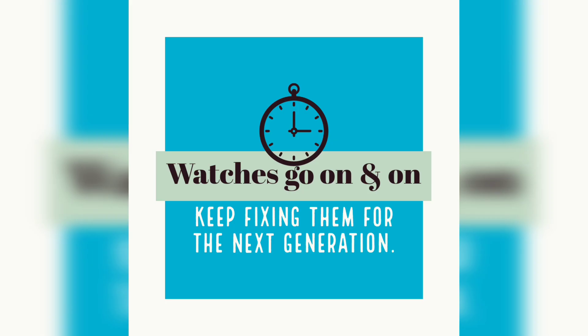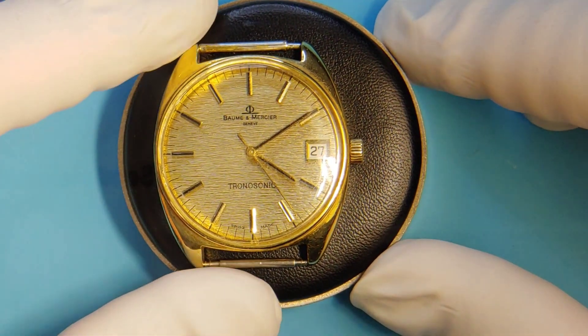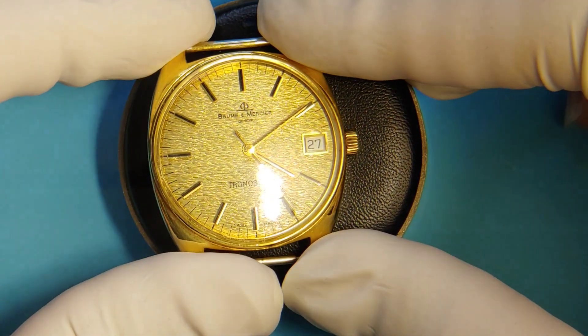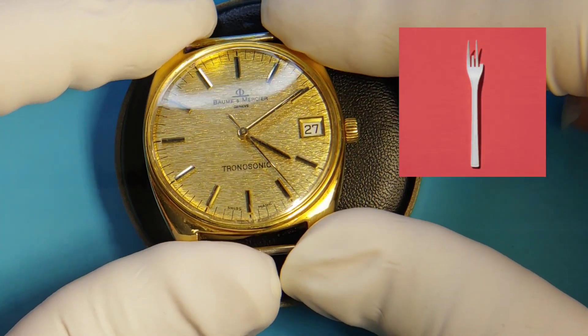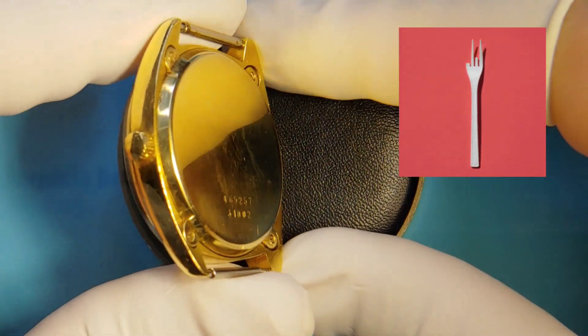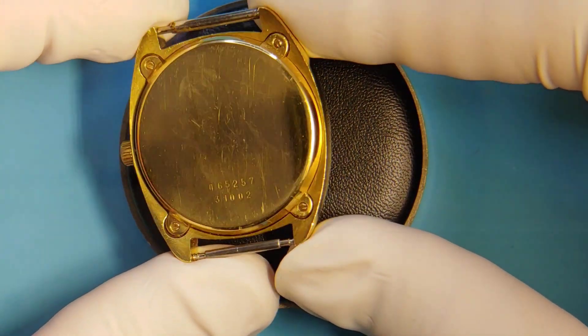Hello everyone and welcome back to another Watch Super video. My name is Hector and today on the bench I have a Baum & Mercier Tronasonic watch. This timepiece is powered by the tuning fork movement BM19162 — and please, not to be confused with the quartz movement.